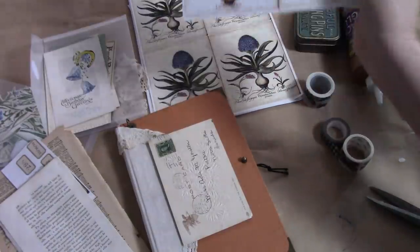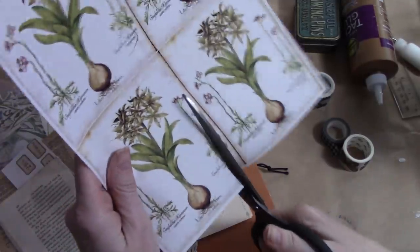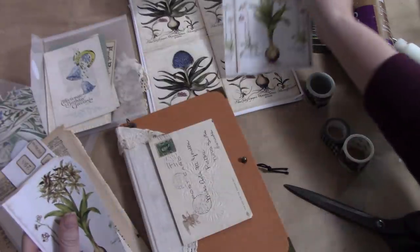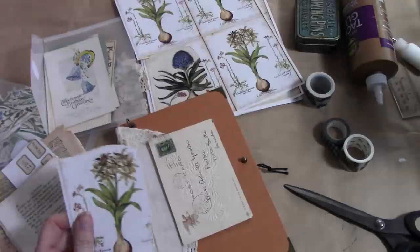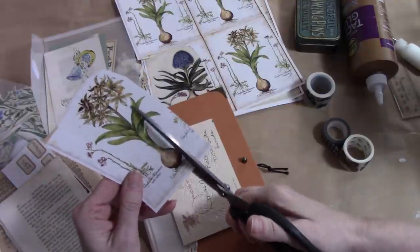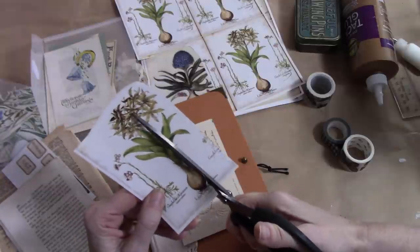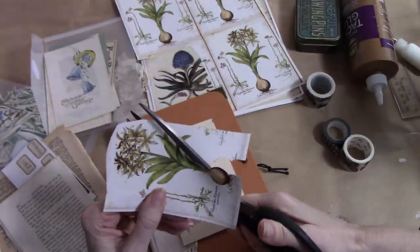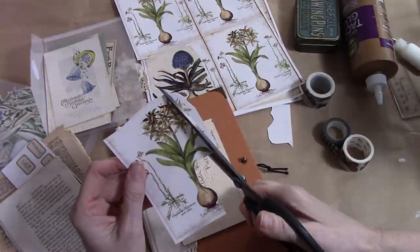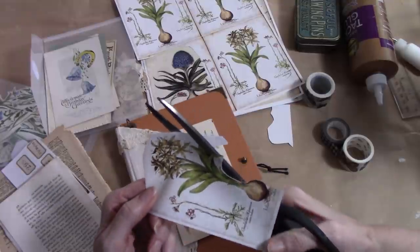I pulled together a few things — these are some digis, new digis that Jessica mentioned, from a seller named Steph. Steph's Junk something or other — I apologize, Steph, but I will put her link below. I just can't recall what it is at the moment. So I'm just going to cut this out quickly.